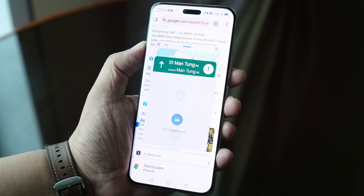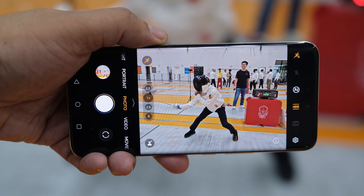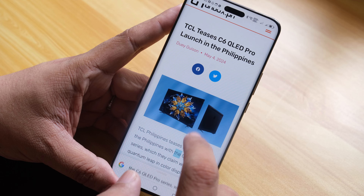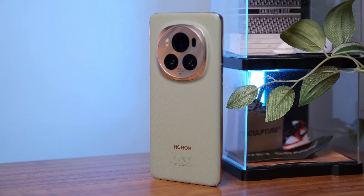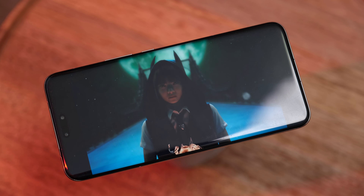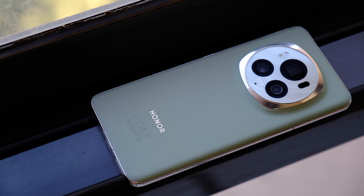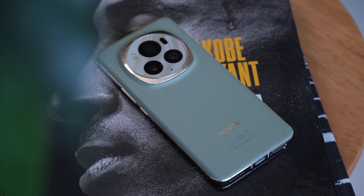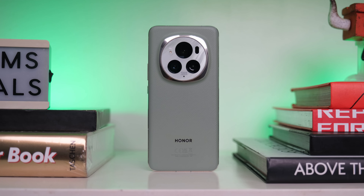Should you buy this phone based on the AI promises that Honor gives you? No. The AI features on this phone either don't work well, they're buggy, or they don't really make things easier or faster for you. The good news is the phone itself is great — it's one of the best flagships you can consider today, especially with the pricing. The cameras are good, the design is really premium, the display is good, battery life is amazing, performance is great. There's really no reason for Honor to try and tack AI on top as a selling point, because the phone itself is amazing. If you're looking for an ultimate AI phone, this isn't it. But if you're looking for a good phone, a good camera phone, a good all-around device, this is the phone you should buy.